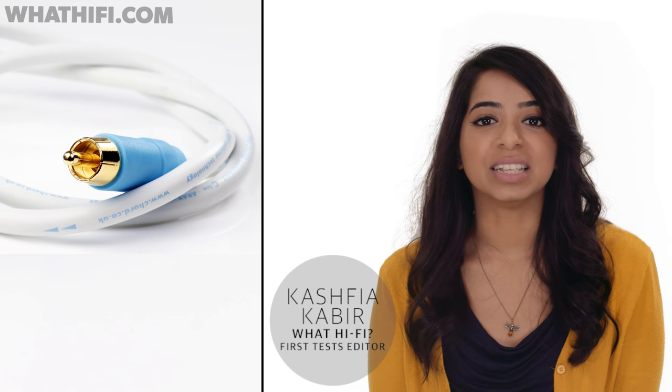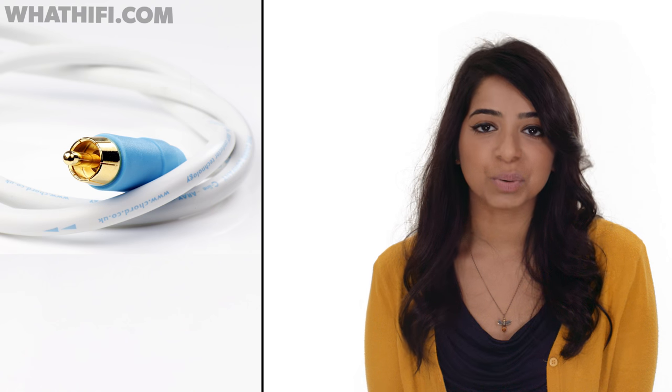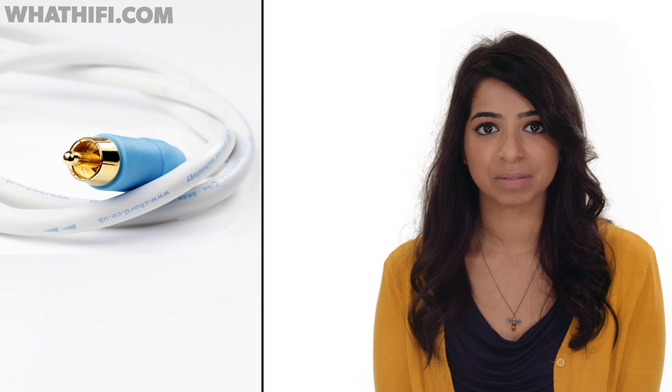This is the Chord Company C-Line Interconnect, and it won the Best Analog Interconnect Prize in the 2016 Watt HiFi Awards. But before we start telling you about why we loved it so much, we want to take a second to talk about what it does and what it doesn't do.